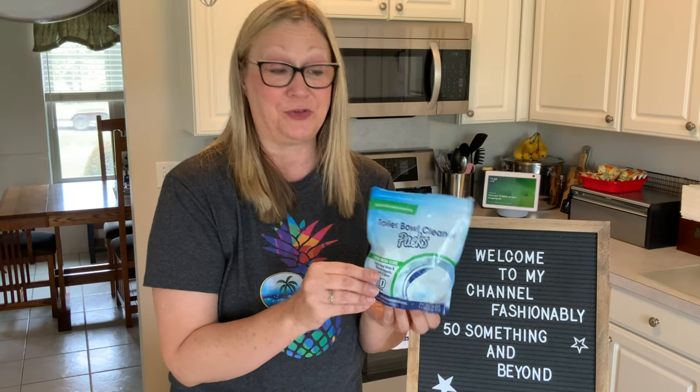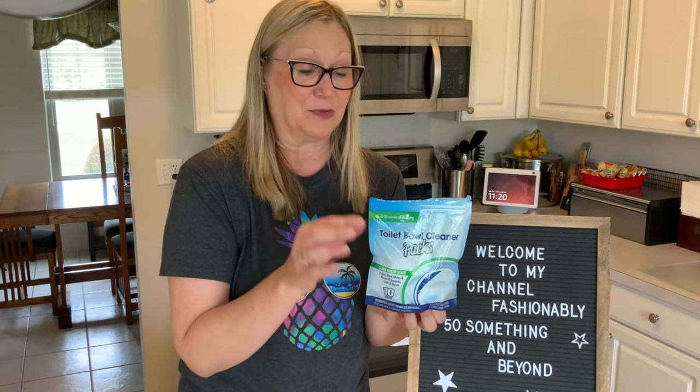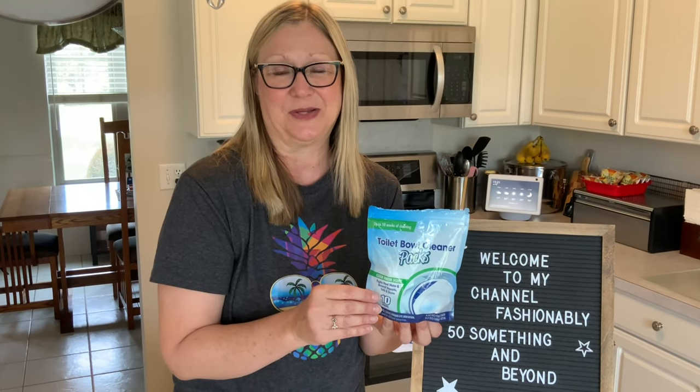I hope you enjoyed this review of these toilet bowl cleaner packs — clean, fresh scent. I really found this interesting. These were actually on my Dollar Tree wish list, and so when I found them I thought, hey, I'm going to do a review. I hope you enjoyed, and if you did, please consider subscribing to my channel. Thank you so much for joining me, everyone. Have a wonderful rest of the day. Bye.